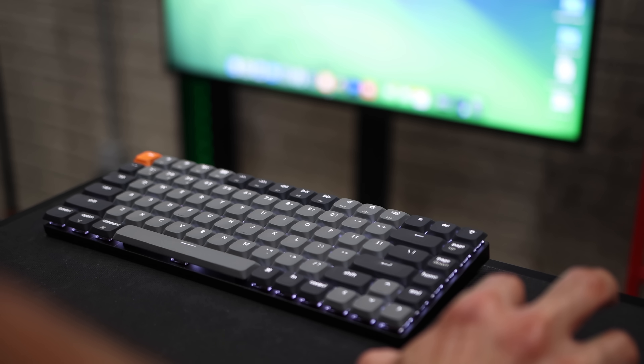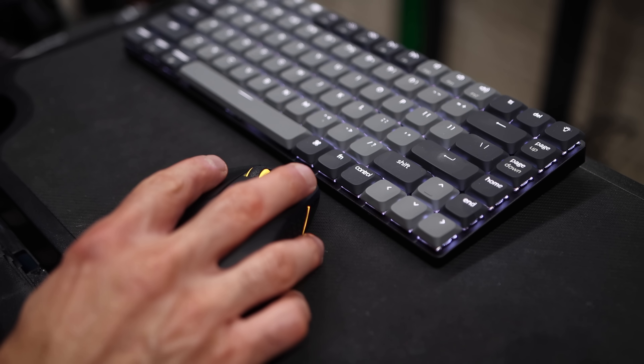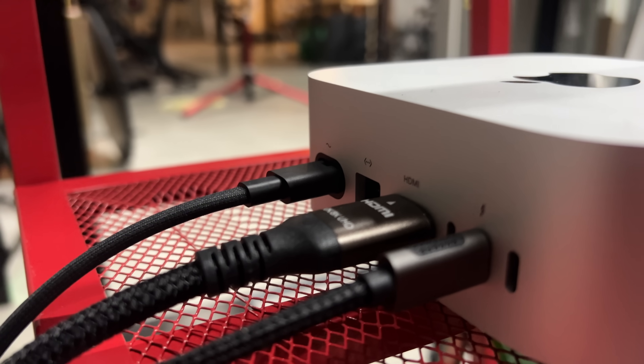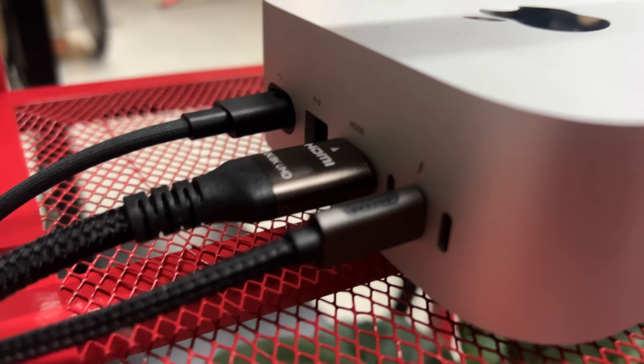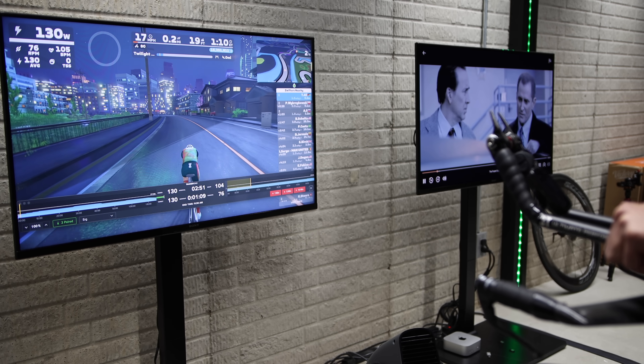On the other hand, the Mac Mini setup is a bit more involved. You'll need a keyboard and a mouse — I use the Keychron wireless keyboard and the Keychron wireless mouse, and I'll leave links in the description. You will also need an HDMI to HDMI cable or a Thunderbolt to HDMI cable, depending on your monitor setup. The Mac Mini can support connecting up to three displays, so you can multitask by running Zwift on one monitor and a YouTube video or Netflix on the second screen. Apple TV is limited to a single display, and multitasking options like picture-in-picture are very, very limited. So the Apple TV setup is much simpler and more cost effective — it's practically plug and play — while with the Mac Mini you are paying for more power and flexibility, but that comes with additional setup steps and hardware requirements.